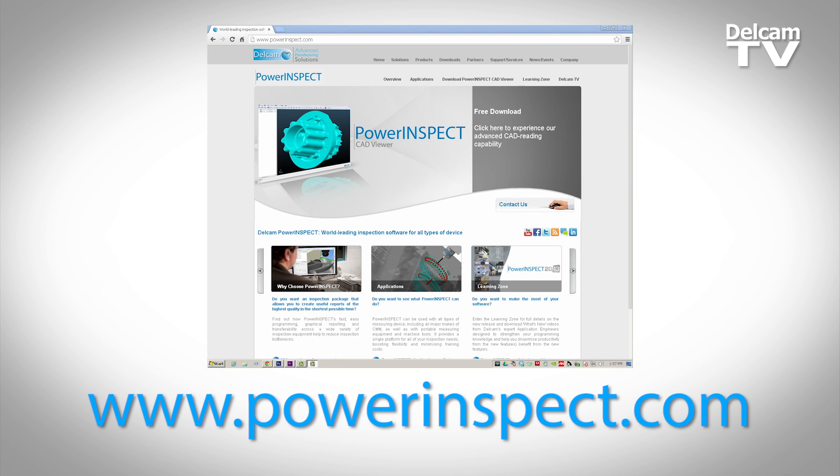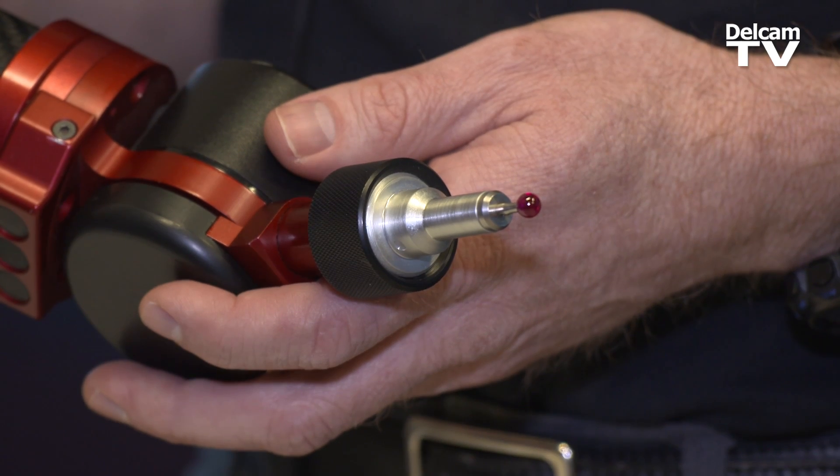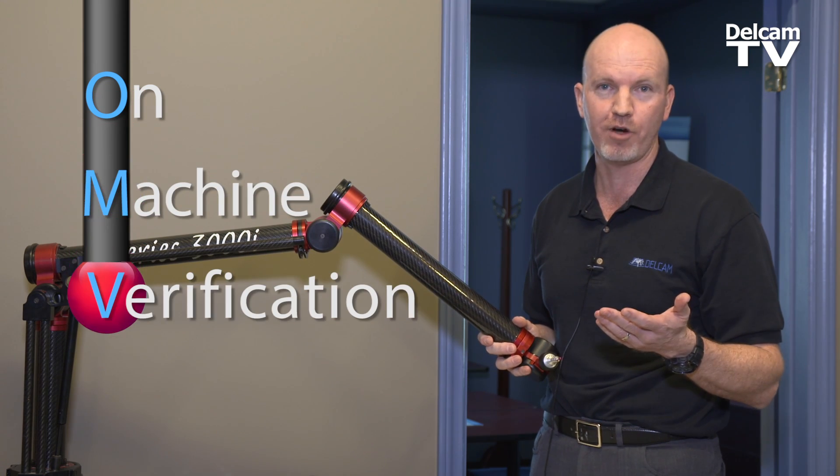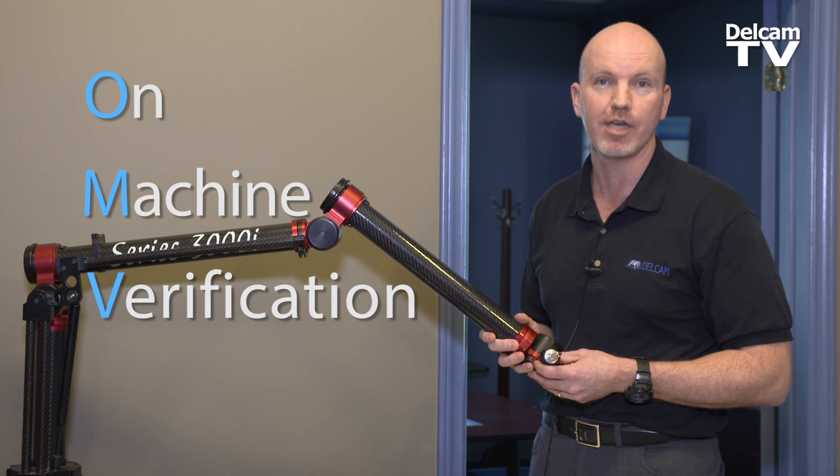PowerInspect is DALCAM's multipurpose inspection software. Common applications would be on traditional CMM devices such as a portable arm you see with me now. What's unique about OMV is that inspection, commonly referred to as verification, occurs on the actual CNC machine itself.